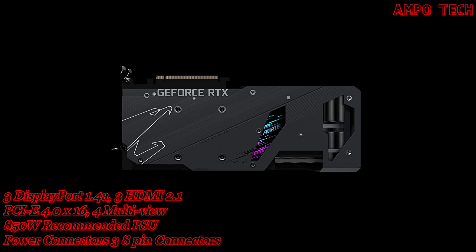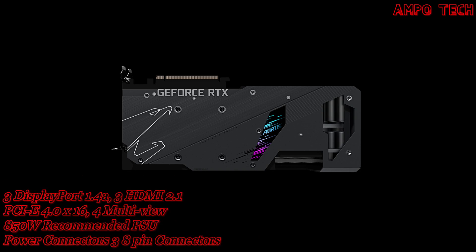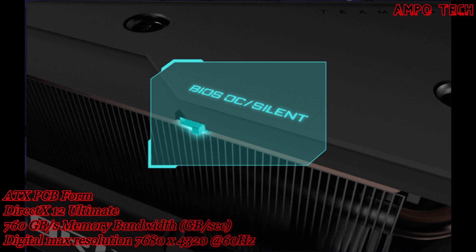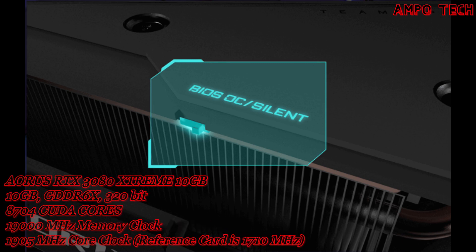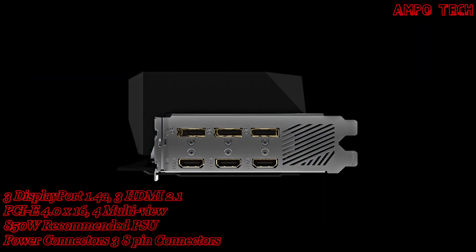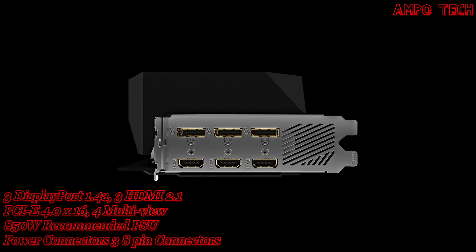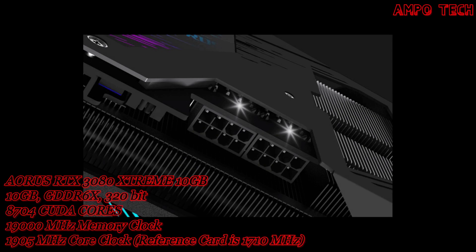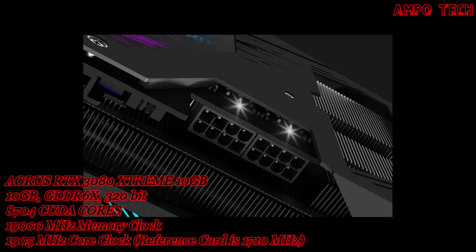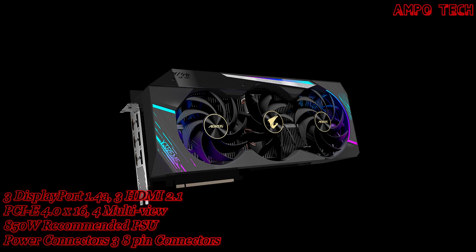The metal backplate not only provides an aesthetic shape but also enhances the structure of the graphics card for complete protection. The dual BIOS silent mode provides a quieter experience — the mode switch requires a reboot, with OC mode as the default. The six outputs let you choose three HDMI or three DisplayPort for your monitors without adapters. The power indicator alerts gamers by flashing when any power abnormality is detected.